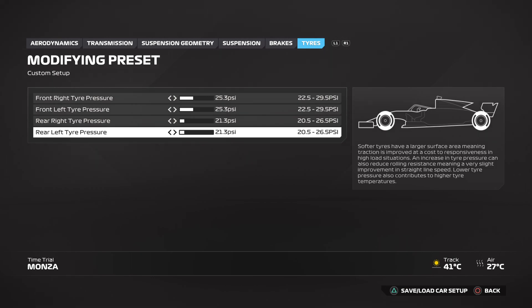Remember, we have a playlist called F1 24 F2 Setups — make sure you go and check that out if you need a setup for any other circuit on F1 24.